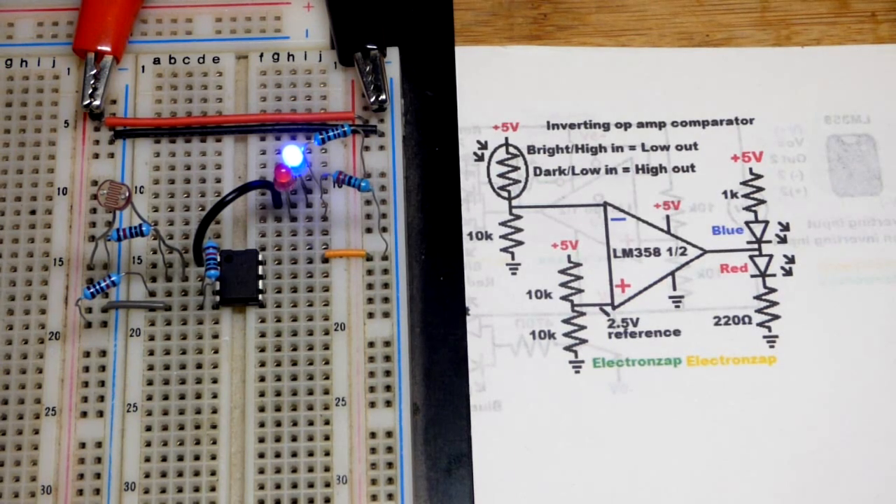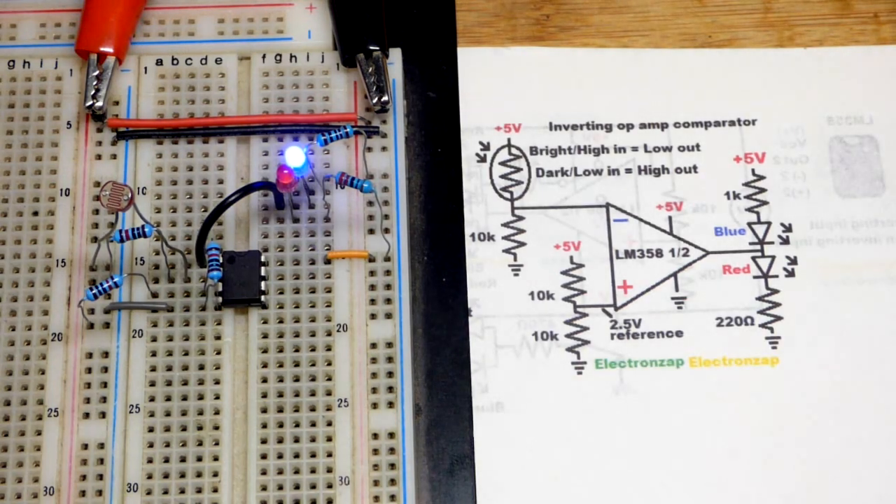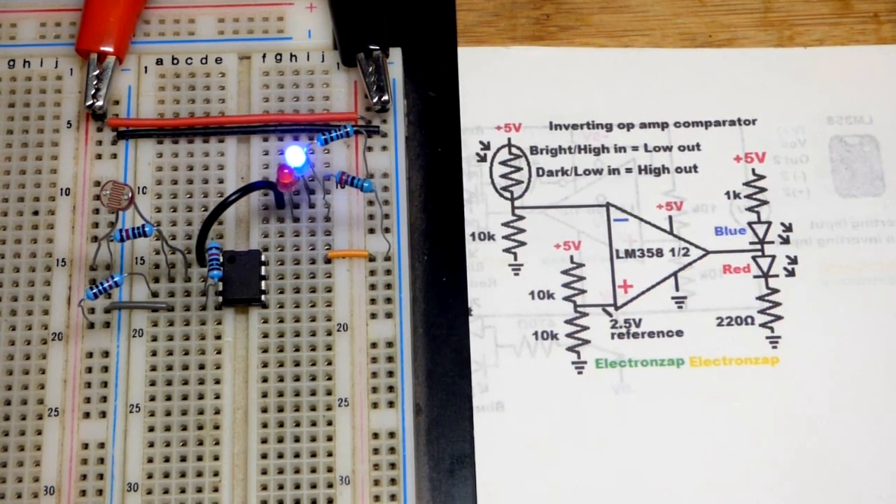We have a light-controlled switch circuit right here. The output is high right now — I know that because I wired the red LED to light up when the output is high. And now the output is low — I know that because I wired the blue LED to light up when the output is low. We'll come back to that later, but generally speaking, this is a light-level-controlled switch.